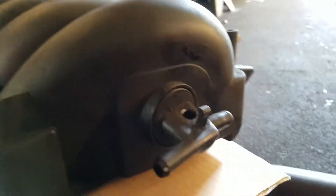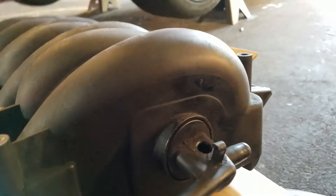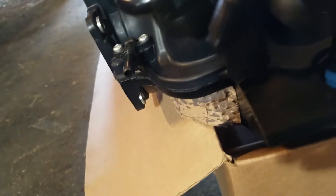Still got the brake booster line here, and I already redid the AC vacuum line. I already got a cap on here, but I'm gonna be taking my reference from right up here off of that nipple.